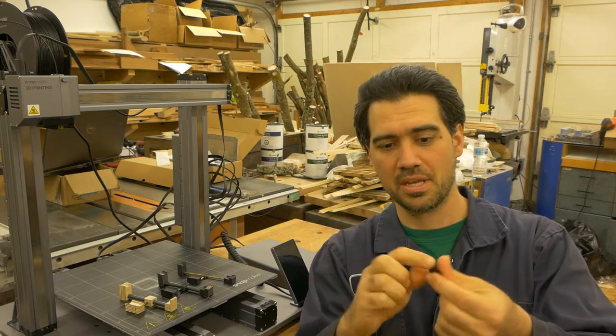Hello and welcome to my workshop. In this video I will talk about the story of these little parts and how the Snapmaker made it happen.